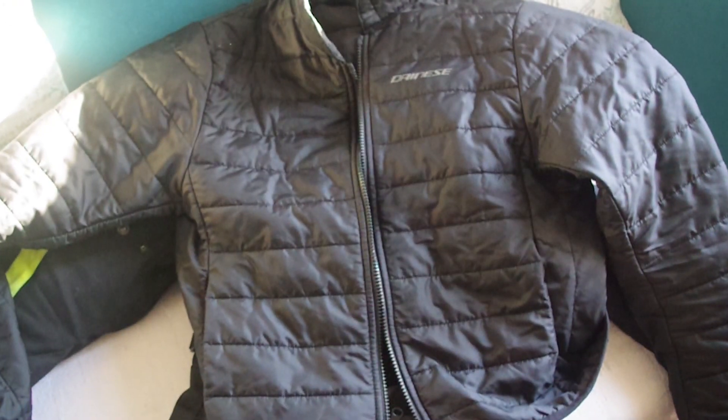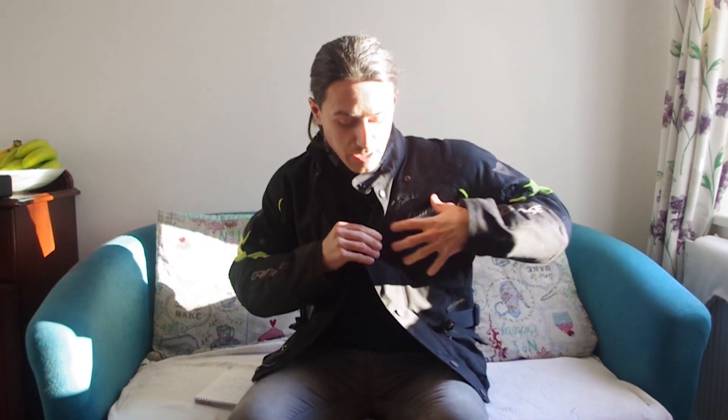Or you can just wear this jacket itself. It has two nice little pockets on the side with zips, comfortable to wear. Best thing is you've got these nice little vents here in the corners, and believe it or not these little vents are quite effective.